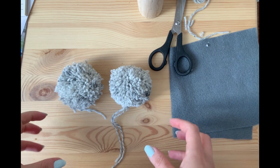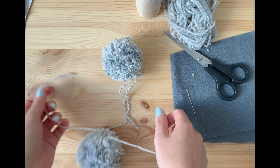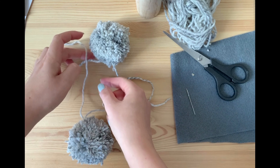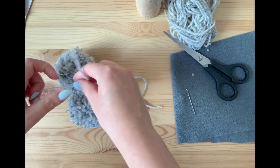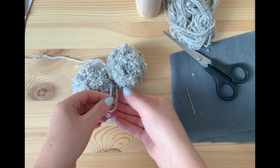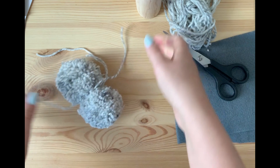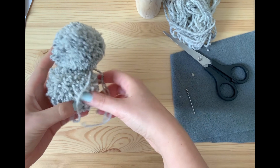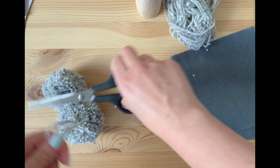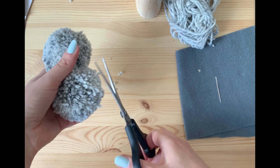I've got my two pom-poms now and I'm going to put them together to make my rabbit. I'll attach them using the tassels I kept earlier — taking one from each pom-pom and tying them together. I'll do the same for the other side to make sure it's extra tight. Once the two pom-poms are stuck together, I can cut the tassels so they don't stand out anymore, and trim any bits to make sure my bunny is nice and fluffy.